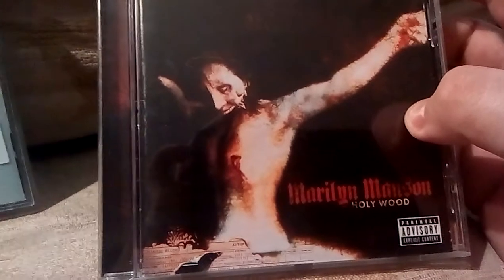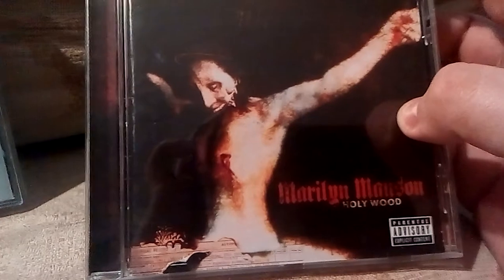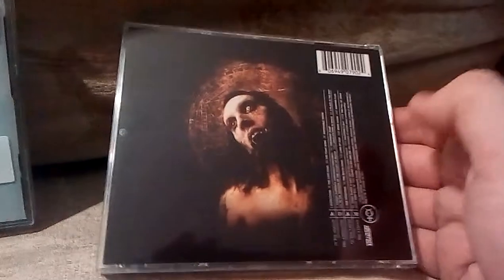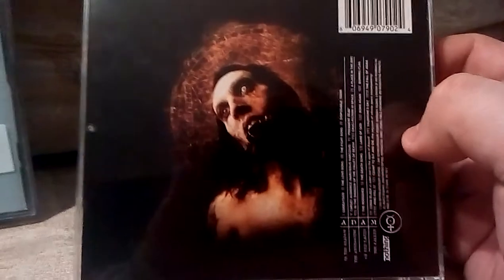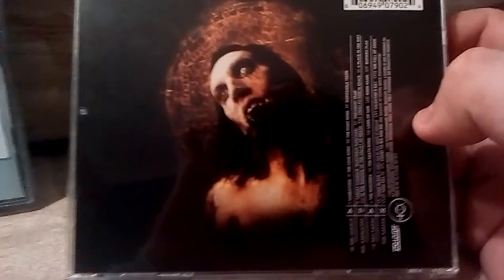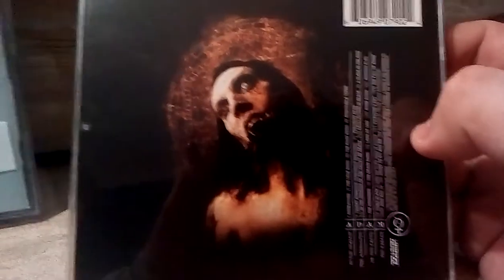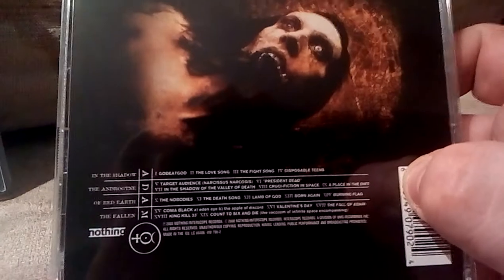You can see on the front there a nice picture — I'm guessing that's Marilyn, but it is so weird and satanic and I love it, it's brilliant. Down the bottom it says Marilyn Manson: Hollywood. It does have a lot of language on there, so don't listen if you're underage. On the back there you've got a nice picture of Marilyn being all devil-like and satanic. If we take a look on here you can see some of the songs.